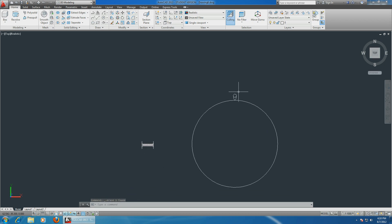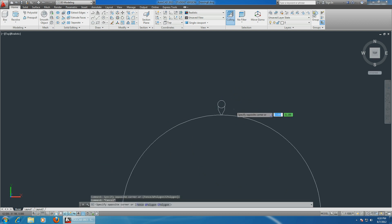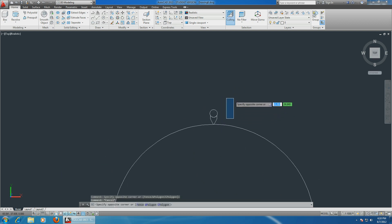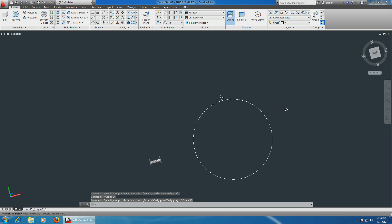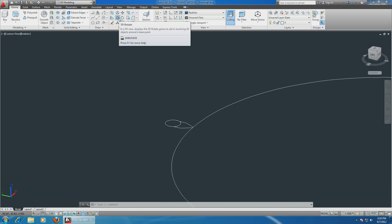You can erase this line now - we don't need it anymore. Now we have to rotate this part 90 degrees. Let's go into 3D. Moving a little bit, we now have a three-dimensional view. Let's choose the 3D rotate command.